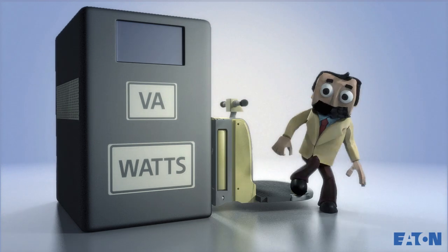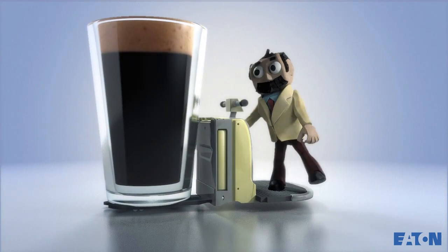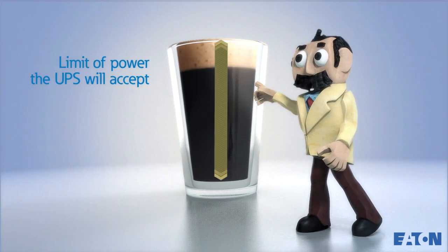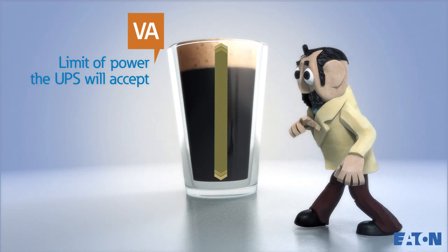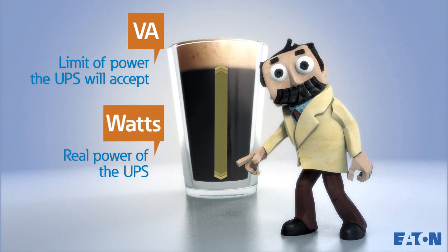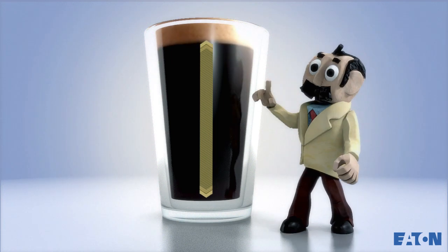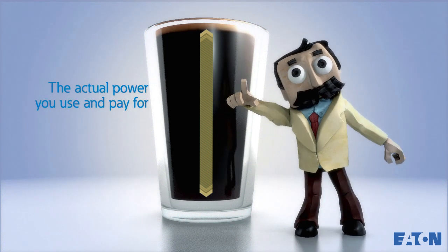But let's take a step back. What do these ratings actually mean? Think of UPS power capacity as the amount of soda in a glass. The top of the glass represents the limit of apparent power the UPS will accept, also known as VA. The actual liquid in the glass represents the real power of the UPS, also known as watts. Unless you want a frothy glass of foam, you'll want to maximize the actual amount of liquid in the glass. This — the watts rating — is what you're actually paying for.